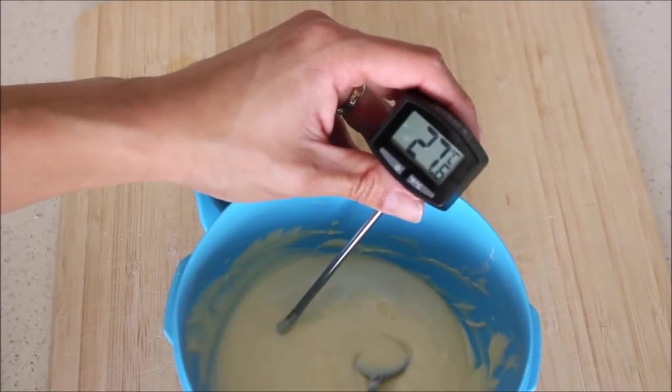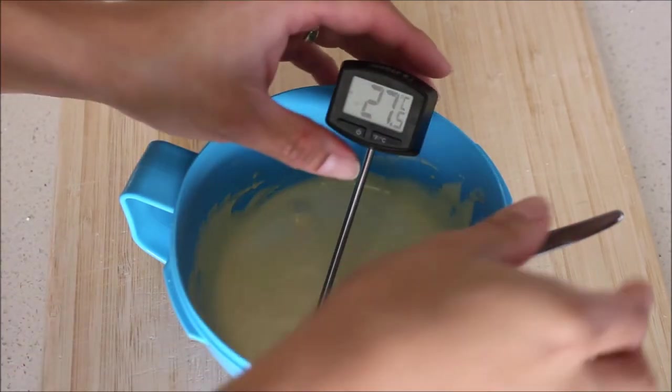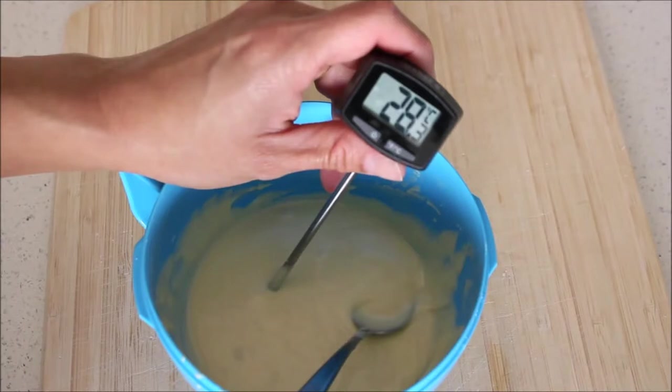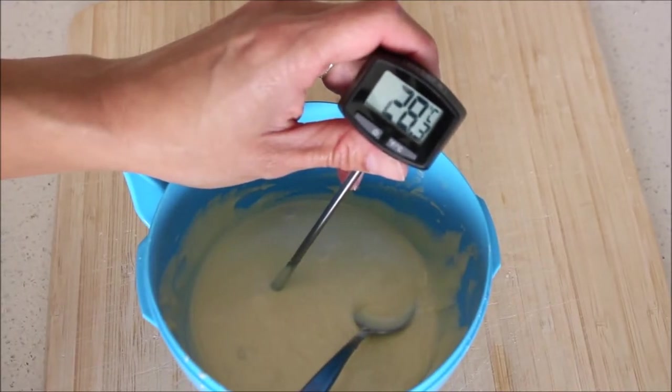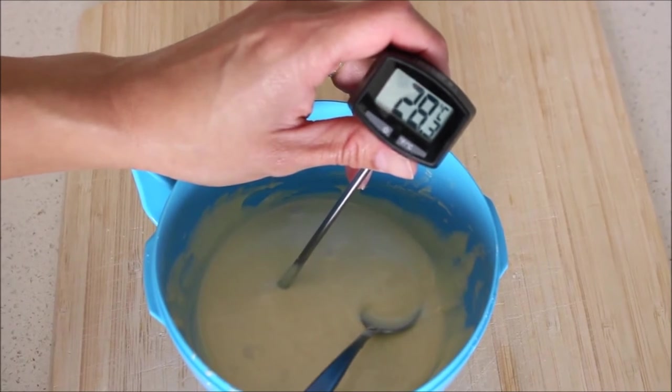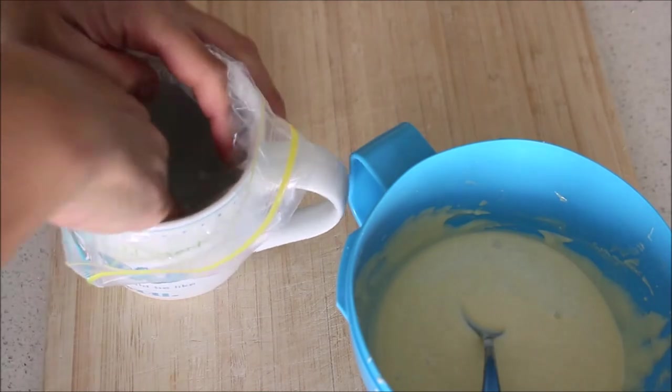Then take it off the ice bath and raise the temperature very slightly to 27 to 28 degrees Celsius. Put it back in the microwave for just 5 seconds — very short bursts — and you'll see the temperature goes up quickly, just enough so the chocolate is soft enough to pour.